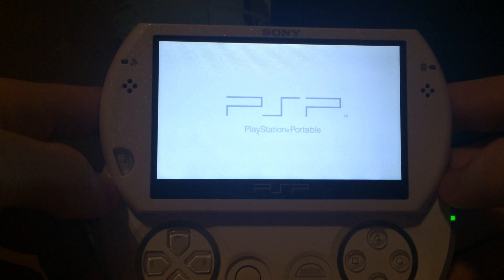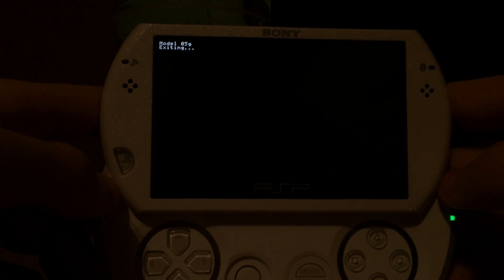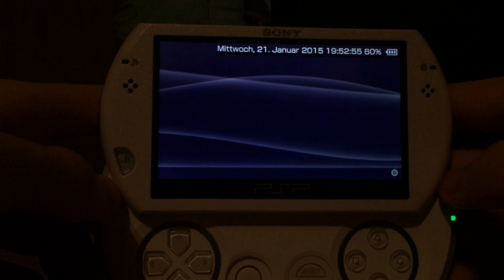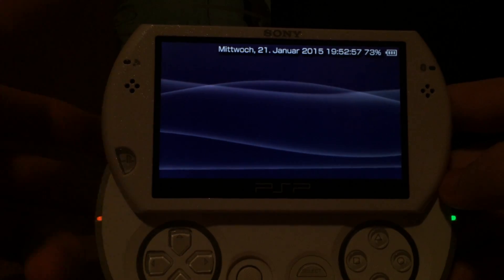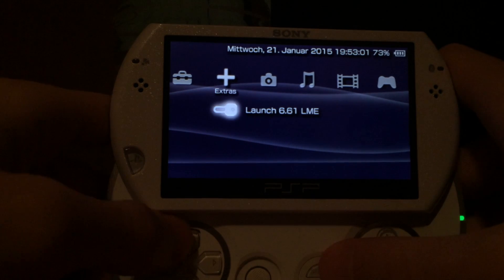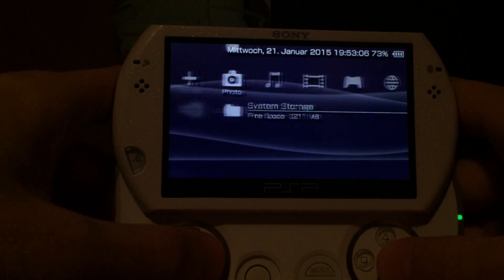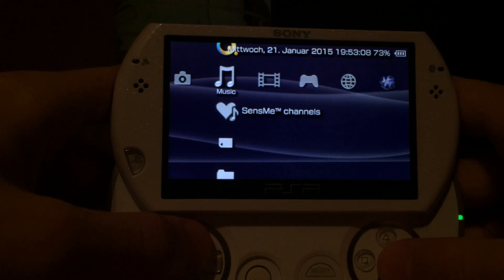This is a nice and clean way to launch the custom firmware for those PSPs that don't have a permanent patch or a full custom firmware like the old PSP 1000 and PSP 2000. As you can see, custom firmware is now loaded from this icon — you just click the icon and you're done. If your PSP does not have the Comic icon, you can also use the SensMe icon.